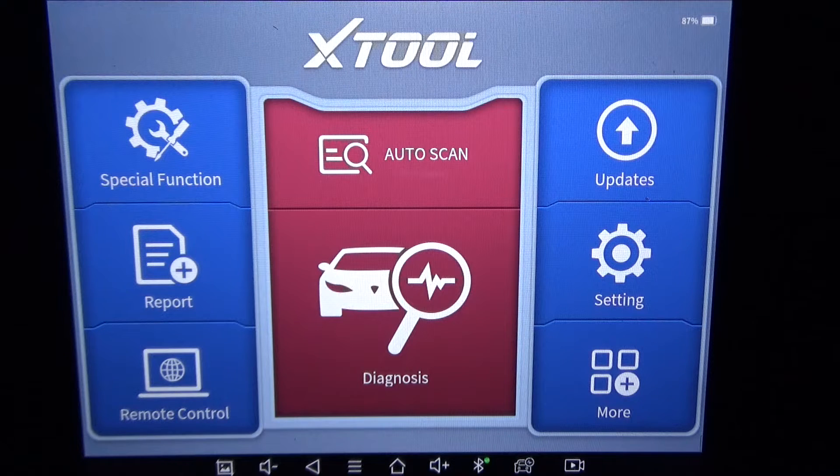We've got the Xtool D8 — this is the Bluetooth version, the BT version. The regular D8 would have the same exact options. I've got a 2016 Chevrolet Sonic and I'm just going to go through the key programming to see if this would actually program a key. So far, every car I've hooked this to it has been able to pull pin codes, passwords, and program the keys — it has done everything.